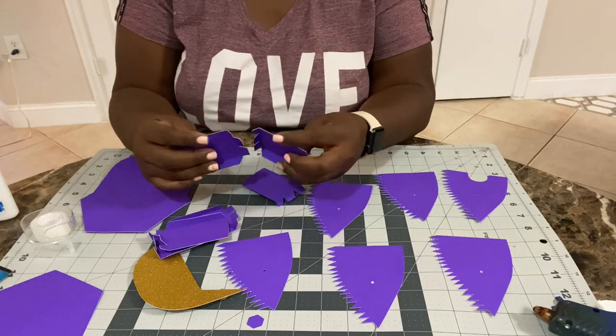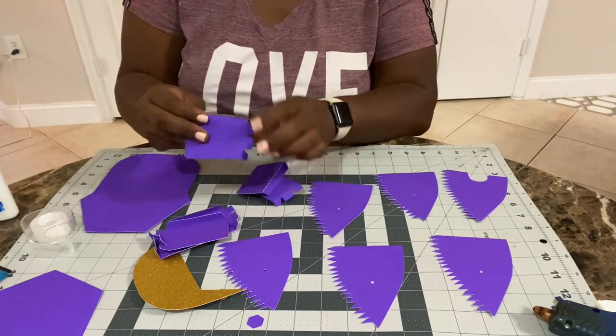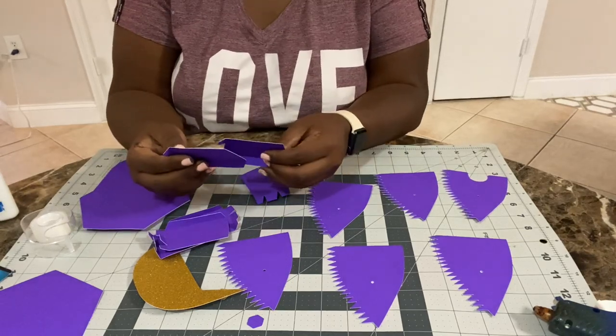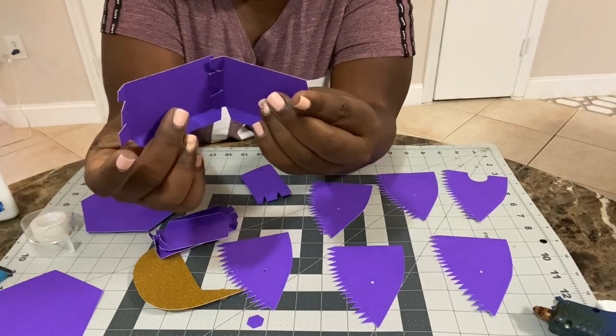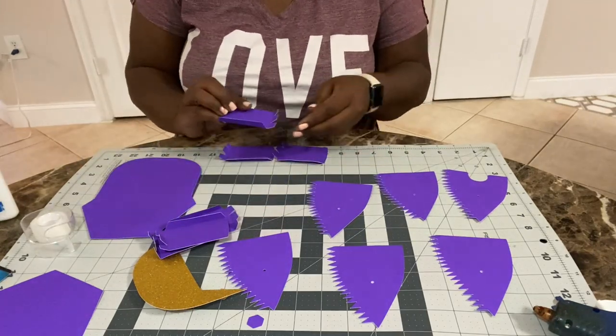This is where I got confused — I couldn't figure out how the pieces fit together, and it was only because I had folded some of them in the opposite direction. It didn't give me a puzzle that fit together. Once I figured out that they all needed to be folded the right way, it was easy to put it all together.